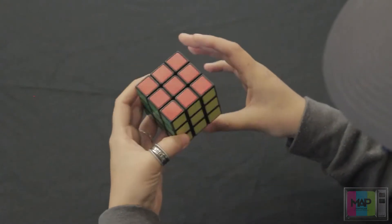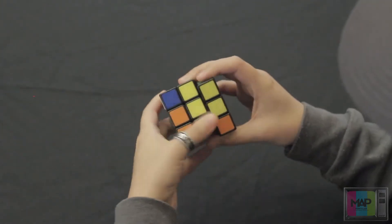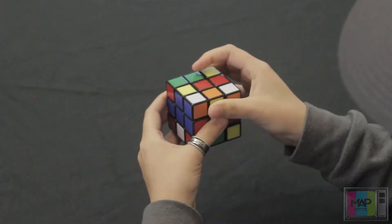Alright, so the first step — as you can see this one's already solved — so the first step you want to do is mix it up a bit. Make sure you're just twisting and turning in no particular order, just so that you can get the colors out of order.